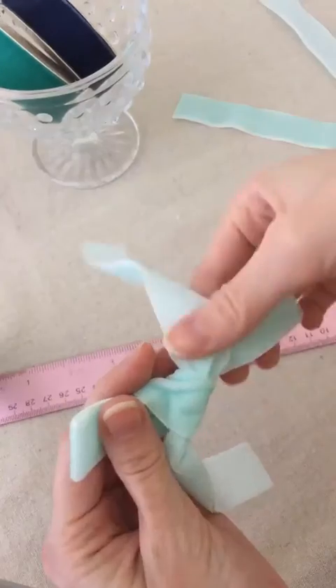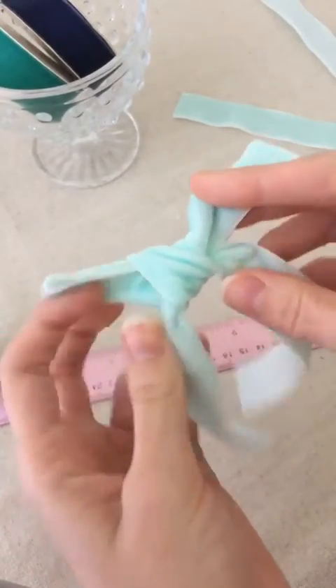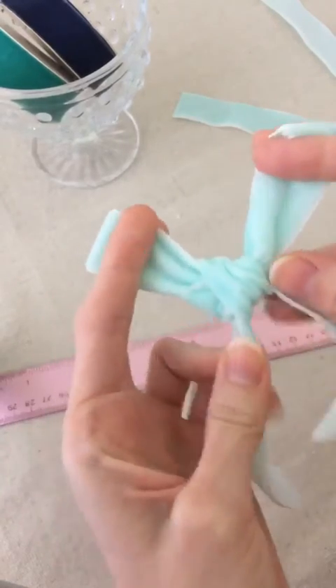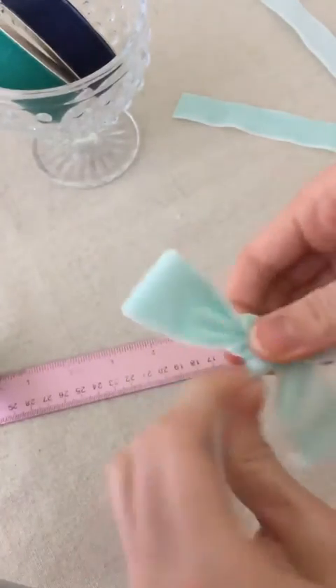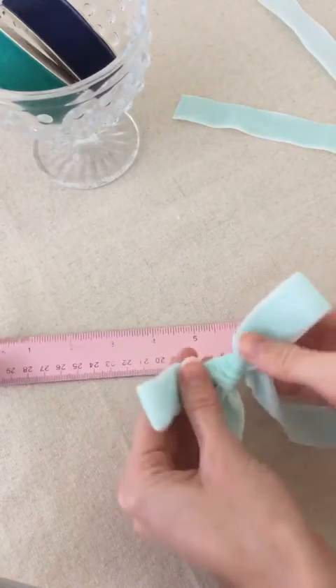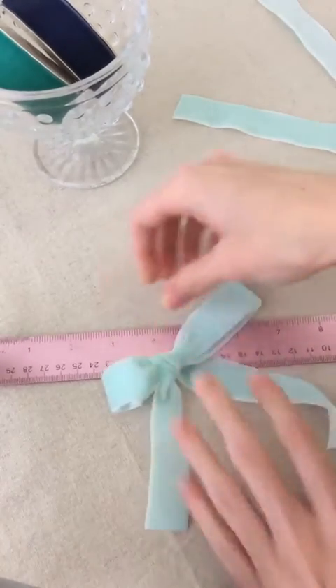If you have one end coming up, you can pull it down. It's not perfect yet, but that is looking better. Then you can just pull really tight to get a tighter knot. That's backwards, so we want to turn this — this is looking much better. I might tighten that a little and flatten those out.